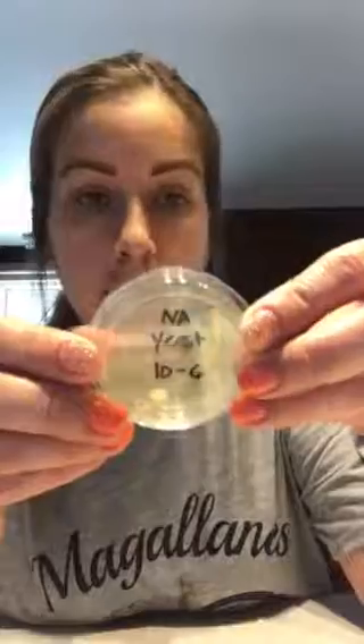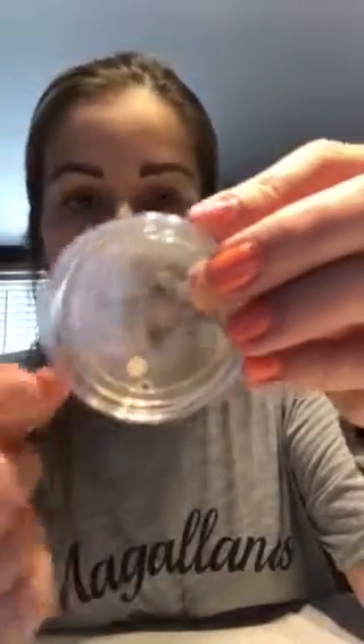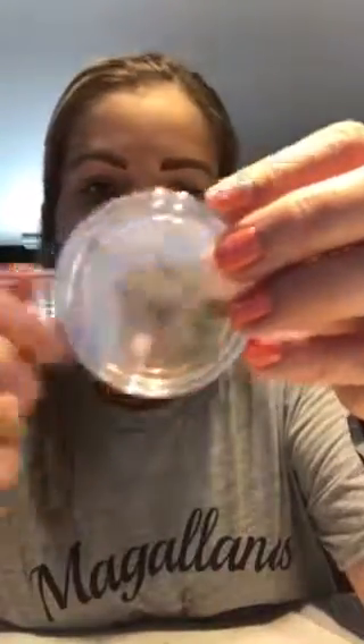The last one, 10^-6, only developed two larger colonies and a little bit of smaller ones. This has a count of less than 30, so it's not viable — it was too few to count. Thank you so much, have a great day.